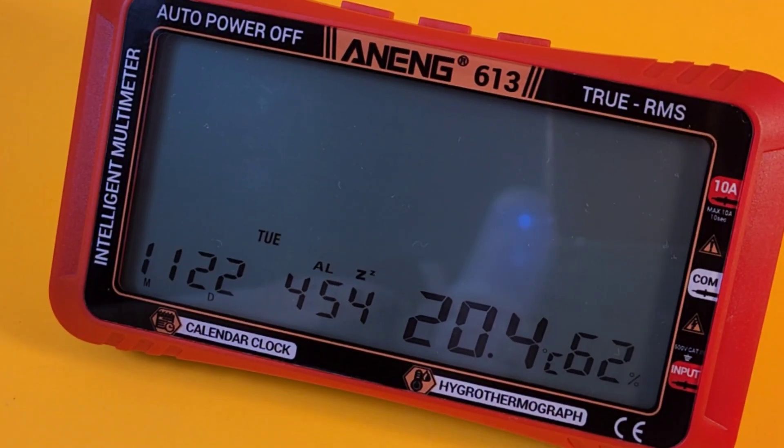It's been a hot summer. Hope you've been enjoying it. Just getting over a cold and starting to feel a little bit better. Brand new to start things off for August: the Aneng 613 True RMS hygro-thermograph — temperature and humidity as well as a multimeter. This is a really niche, cool device from Aneng and it looks kind of neat too.